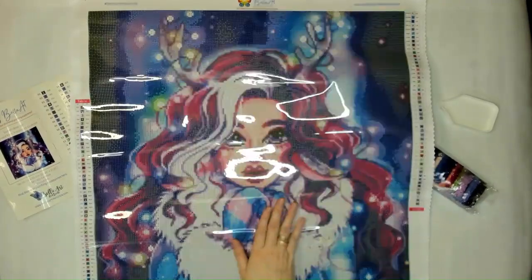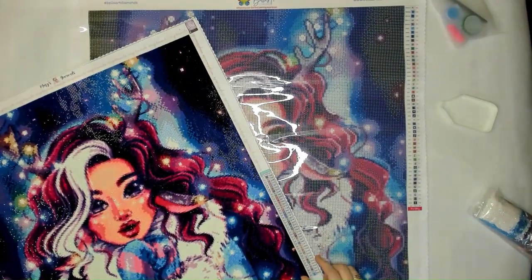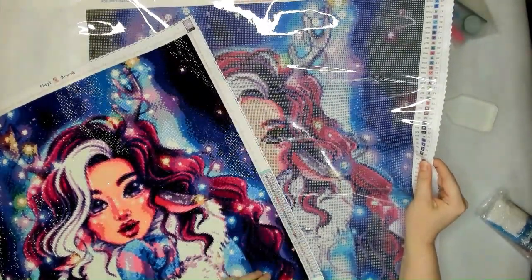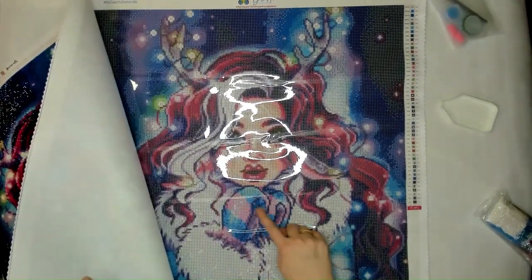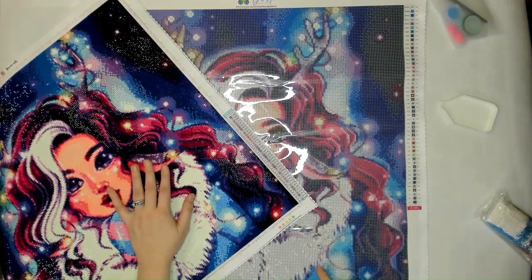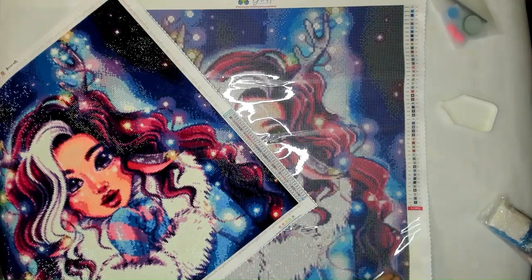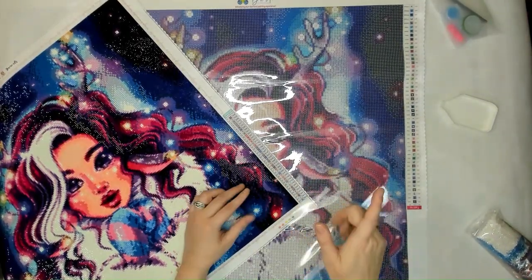This does not have drills on it yet, so it's going to look completely different, but here is the original completed version. You can definitely see the antlers and even her eyes — look at how detailed her eyes are going to be — and then we have the mittens. These were actually not hand-rendered; they were computer-generated, so the previous owner, Mary's Diamonds, could just generate these images. We actually do hand rendering so you get nice color blocking, some confetti, and hand rendering can take up to months.